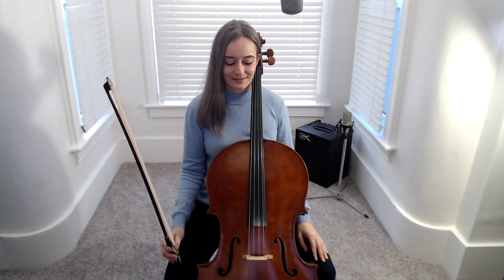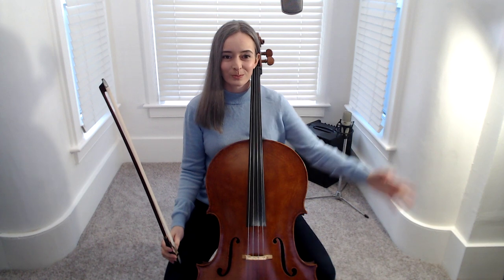Let's warm up our cello arm, hand, and fingers with knuckle knocks and ski jumps. Make a loose fist and knock on your cello fingerboard going all the way up to the bridge and all the way back down towards the scroll. Remember, this is going up because we make the pitch higher, and this is going back down.